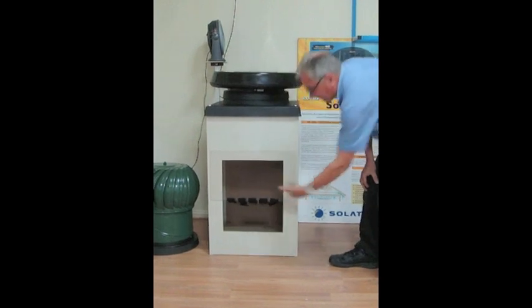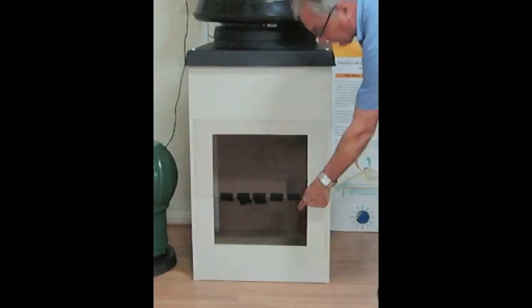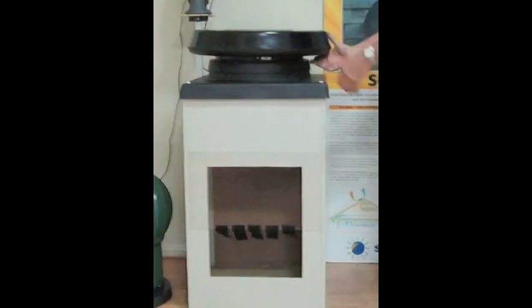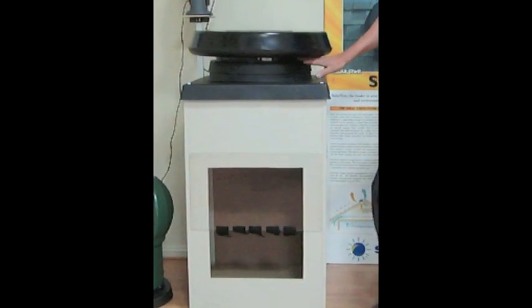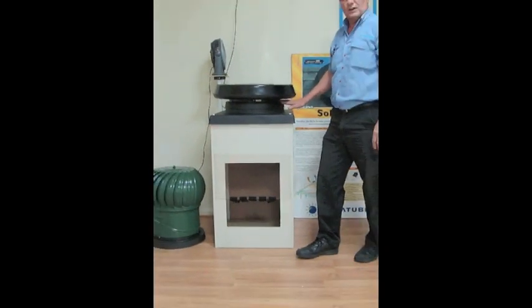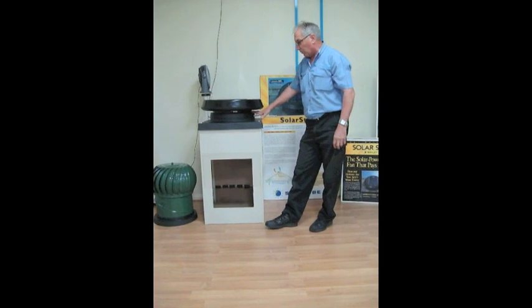These are now turning up inside the air box. The air draws through here and is blowing back out through the underside of the grill here. That is also a 350mm diameter, exactly the same size as the wind turbine or whirlybirds sitting on the floor.